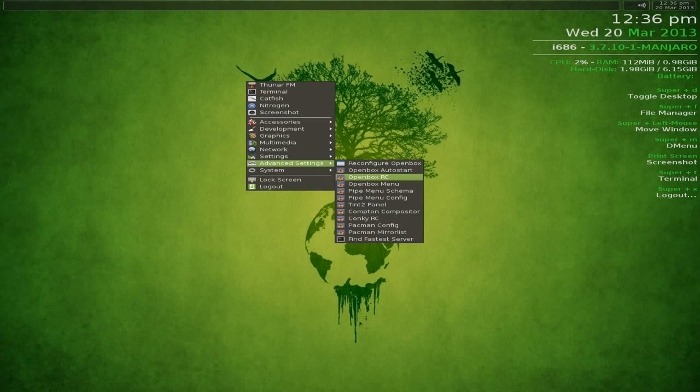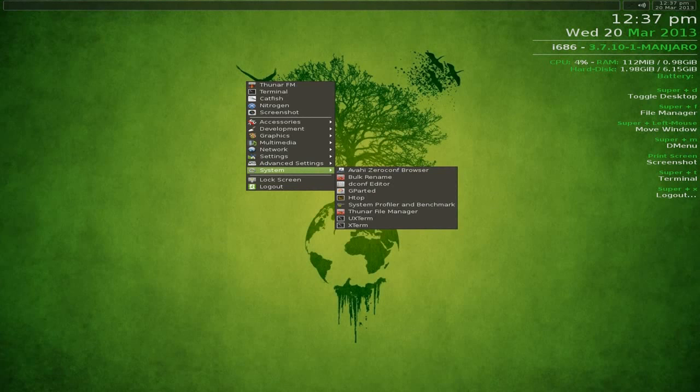Under Settings there's also a Tint wizard. Under Advanced Settings: reconfigure, autostart, RC menu, schema config, Tint2 panel, the Compton compositor, Conky. There's also Pacman configuration - already set up for you - and the Pacman mirror list. I've already run 'find fastest server' so I won't show that again.